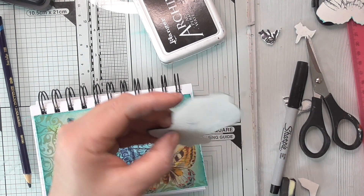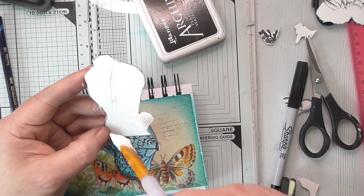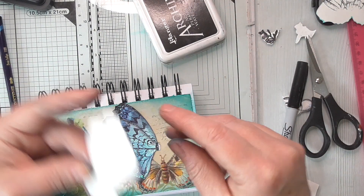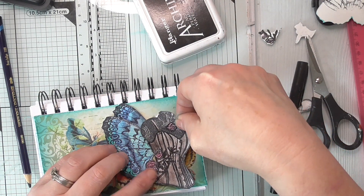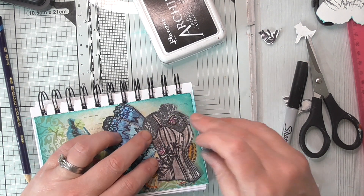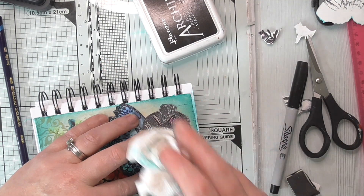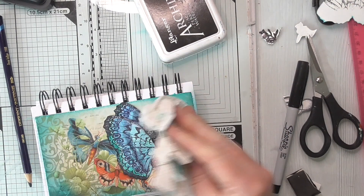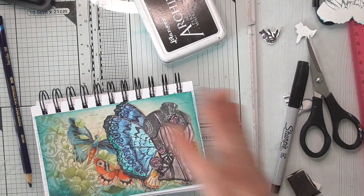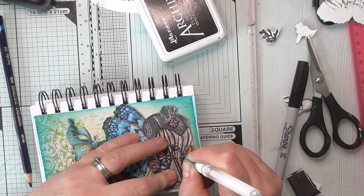Let's get some of this stuff stuck down and then we just need a cute sentiment. I could have gessoed some of this to mute it a bit, but I don't want to cover it - I think it's pretty. I don't want to cover it. Let's get that stuck down. Just do the buttons so they stand out a bit.